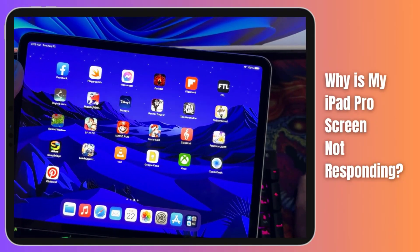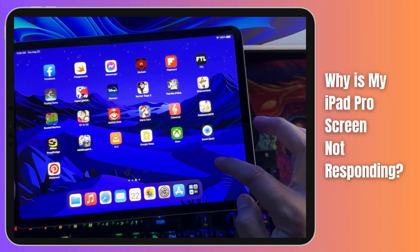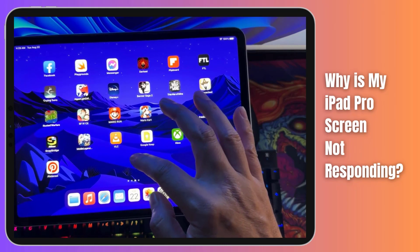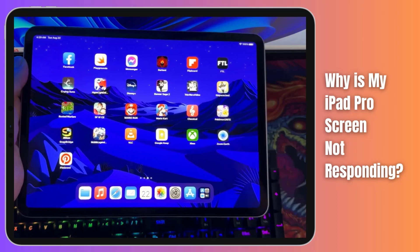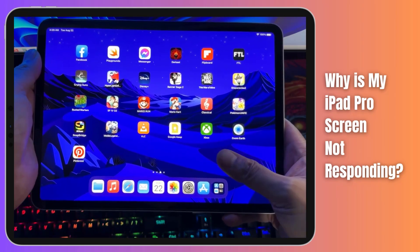Are you frustrated with your iPad Pro's unresponsive screen? Whether you rely on your device for work or play, dealing with an unresponsive touch screen can be incredibly annoying. In this video, we'll delve into the common reasons behind an iPad Pro screen not responding and provide you with actionable troubleshooting tips to bring your device back to life.